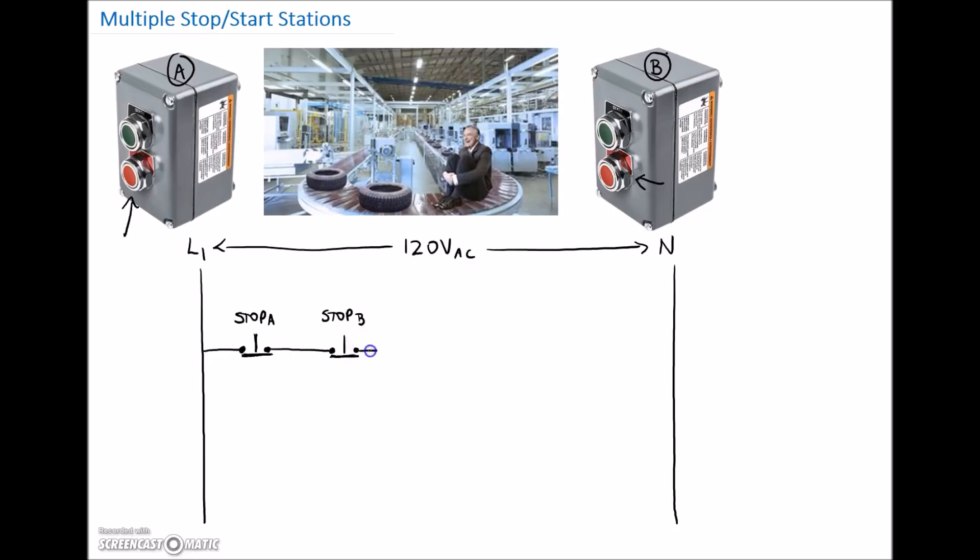Then we need to provide our normally open start push buttons. I'm going to make this my first start push button — that corresponds to station A. Then in parallel with that, I'm going to drop in my next start push button and label that Start B, which corresponds to that push button right there. Now we've got all of our push buttons.